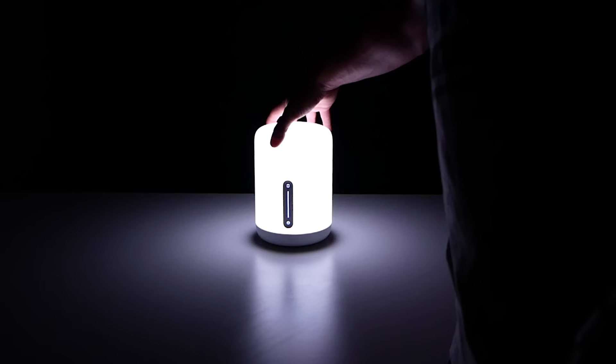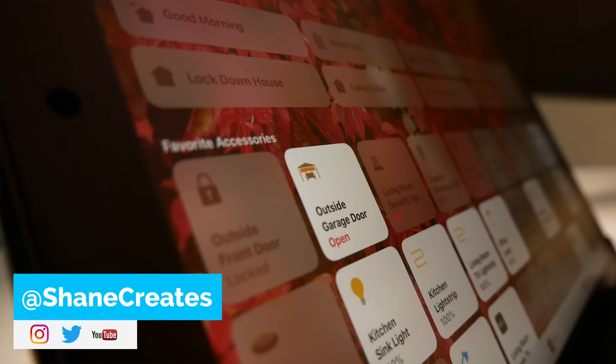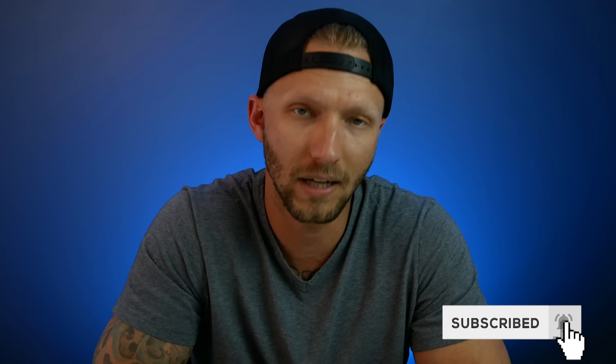What's up guys, thanks for joining me. For those new here, my name is Shane and on this channel I'm building an easy smart home using HomeKit. So if you're into HomeKit and smart home technology, be sure to subscribe and click the bell icon — I'm posting new HomeKit videos every Sunday right here.